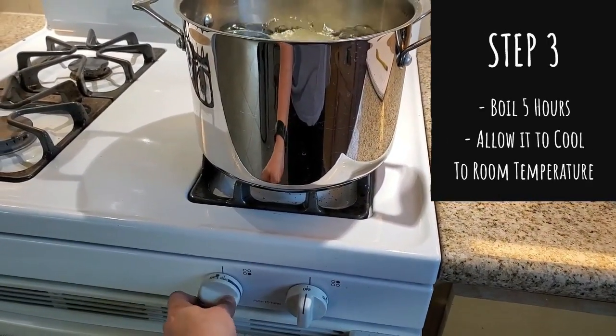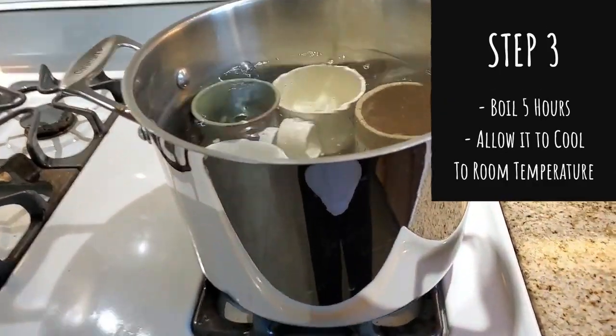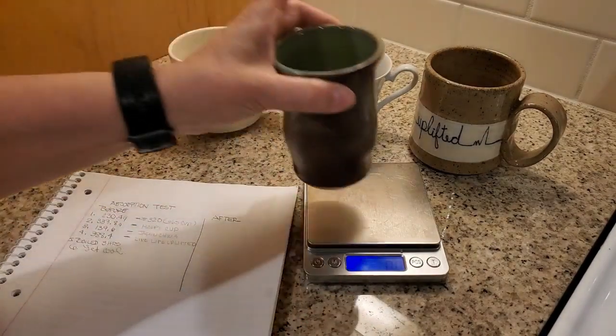I've had to add water a couple times to keep the water level up. But now the directions say to let it cool, so that's what we're going to do. These cups were dried and left to cool at room temperature, and I'm ready to remeasure them.